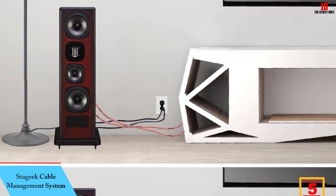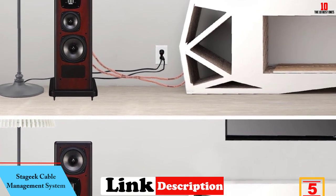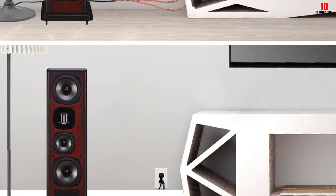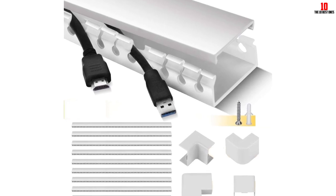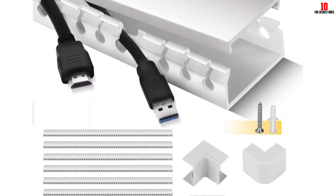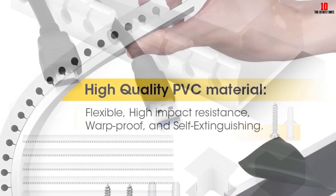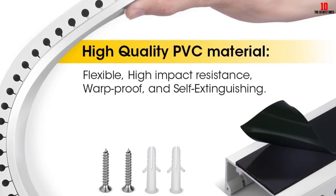At number 5, we have the Staggeek Cable Management System. Made with high-quality PVC material, the Staggeek Cable Management System Kit makes your cable hider flexible and resistant to impact. It can also eliminate a certain amount of fire once the flame source goes out, so I don't have to worry about my raceways tearing or flaming up. One unique feature I like about this product is its hold sides — these parallel openings provide an avenue to each wire's end, so they don't cause traffic at the tip of the raceway.